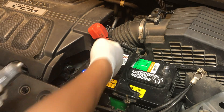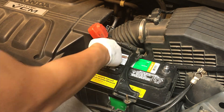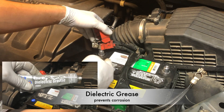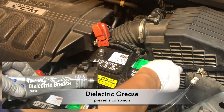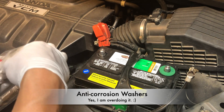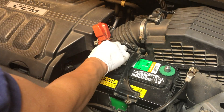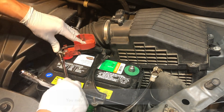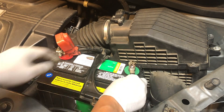Before reconnecting the terminals, it's wise to apply a thin layer of grease to the battery terminals and connectors. This will help prevent corrosion and ensure optimal electrical contact. Now reconnect the battery terminals — remember, we start with the positive terminal, followed by the negative terminal.